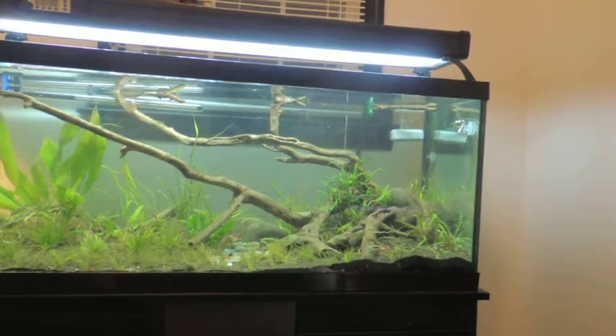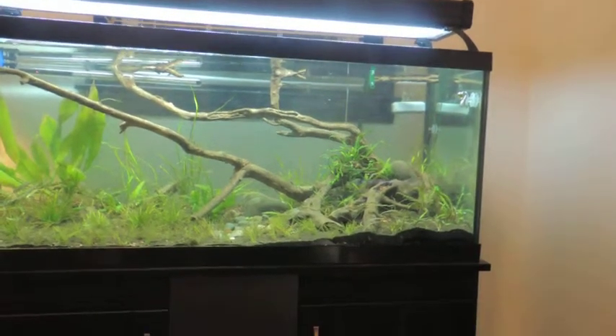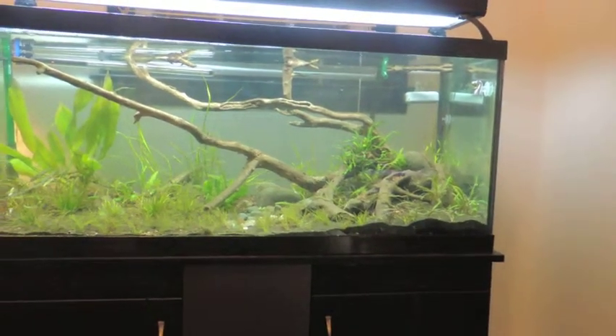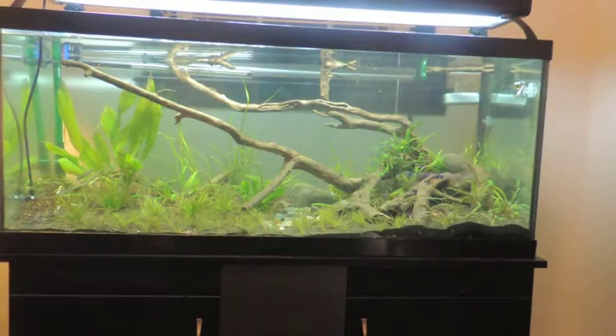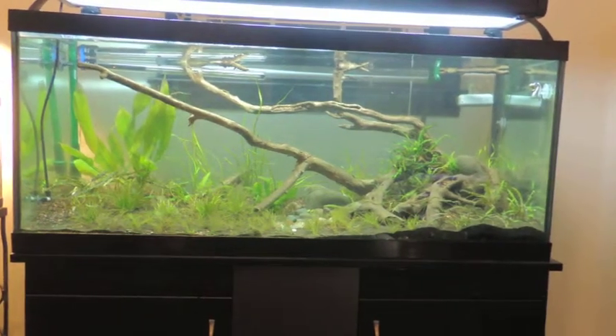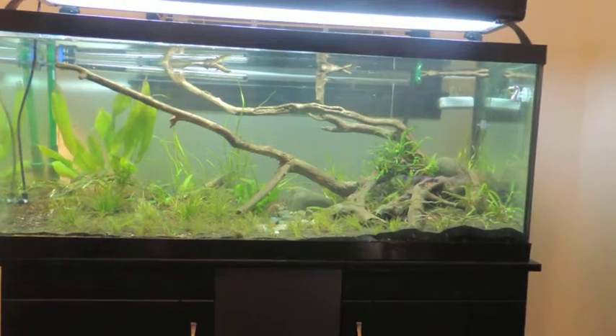Welcome back YouTube viewers. I finally finished the aquarium. I'm really quite happy with it. I'll pan in in a moment. It really turned out pretty good.